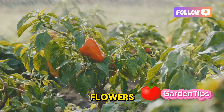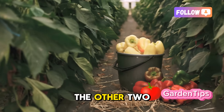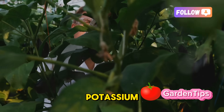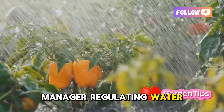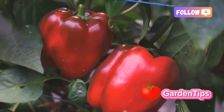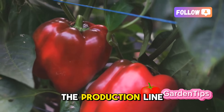The moment you see the first delicate white flowers begin to appear, you must change the diet. This is a signal that the plant is shifting from its growth phase to its reproductive phase. Switch to what's often called a bloom fertilizer — intentionally low in nitrogen but high in phosphorus and potassium. Phosphorus is the key that unlocks flower formation and fruit development. Potassium acts like the plant's internal circulatory system manager, regulating water and nutrient transport, essential for developing large, juicy, flavorful peppers. This single strategic change in diet is the trigger that tells the plant: stop building the factory and start running the production line.